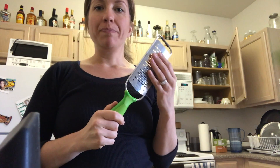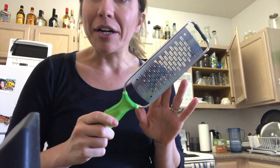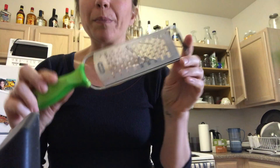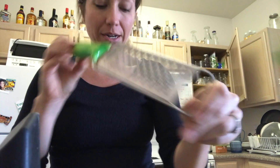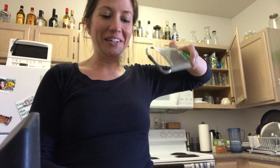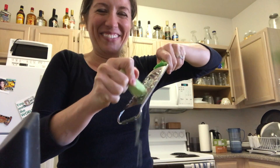Okay, setting this up — it always falls, hold on. I have this grater; you can use any cheese grater. This is actually technically called a chocolate grater, but I'm not grating chocolate — I'm going to grate something healthy: the broccoli stems. I'll put a link for this one down below in case you're interested.